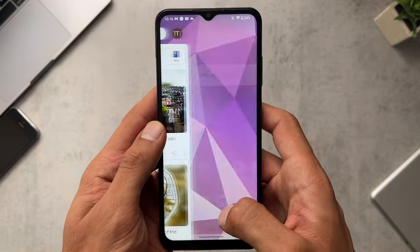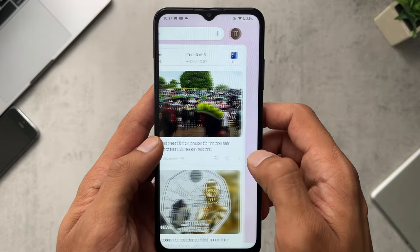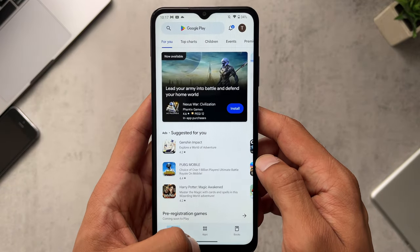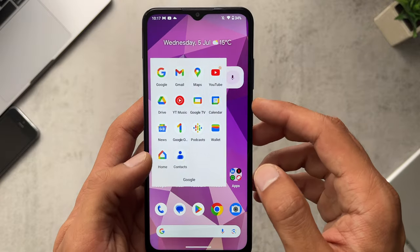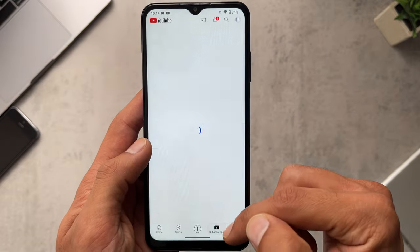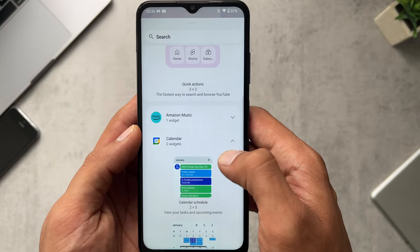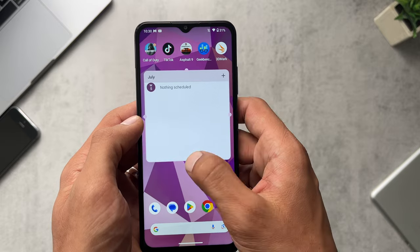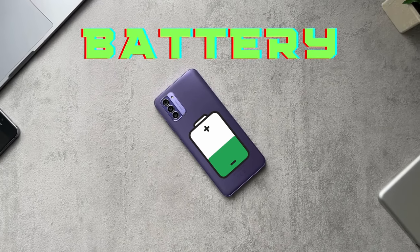Moving around the interface is no problem — things load quickly and it feels snappy enough. You might get an app that takes about a second when freshly opened, but that depends on Wi-Fi, 4G, or 5G speeds. It loads everything as you'd expect. The phone is running Android 13 and Nokia don't overload it with their own apps — it's more of a stock Android experience, which is always a big plus.